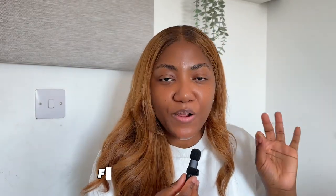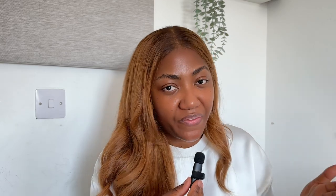At this point you know how to identify good raw hair — but how do you actually find a raw hair vendor? My next video will cover the exact process I use to find all my raw hair vendors without buying a vendor list. I'll also be providing a free vendor list to help kick-start your journey. If you found this helpful, leave 'free raw hair vendor list' in the comments so I know there's demand. Thank you for watching and I'll see you in the next one.